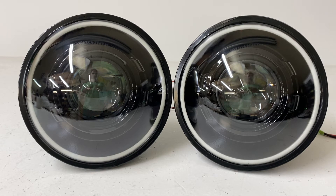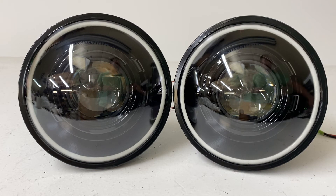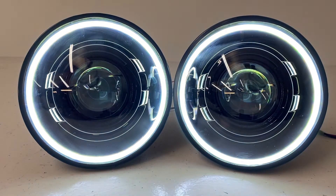The bi-xenon projectors handle your low beam and high beam. For the halo series, we added a halo — in this case it's a white halo. You operate it with a separate switch via a simple connection to a 12-volt source, so you can use these as daytime running lights or put them on your own switch inside your cab to turn them on or off whenever you'd like.